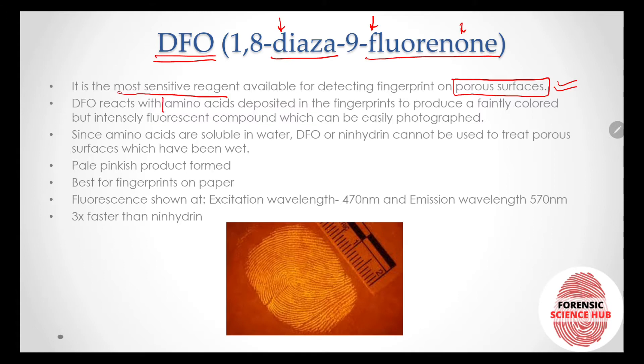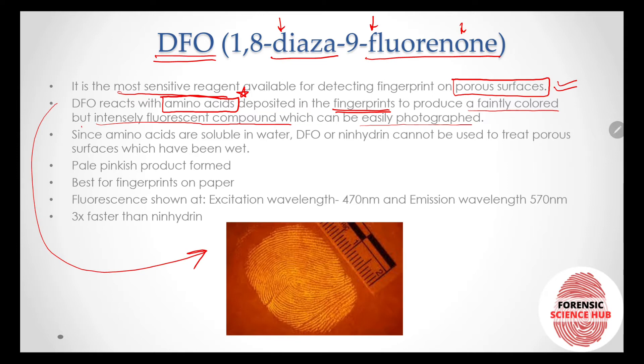DFO reacts with the amino acids deposited in fingerprints. As mentioned in my previous video, fingerprints are composed of salts, fatty acids, and amino acids, and different reagents react with these specific components. DFO reacts with amino acids to produce a faintly colored but intensely fluorescent compound which can be easily photographed. You can see in this picture a print developed by the DFO technique.